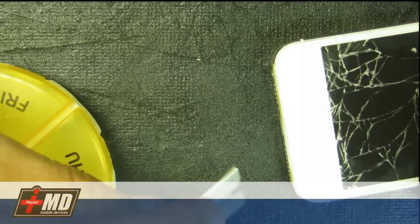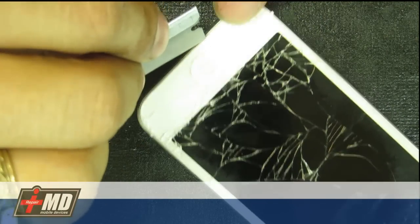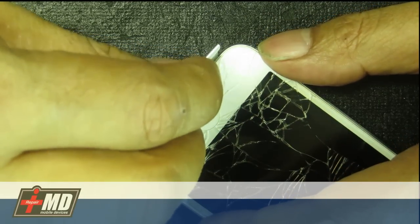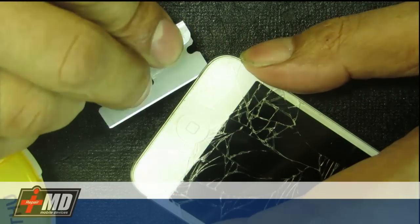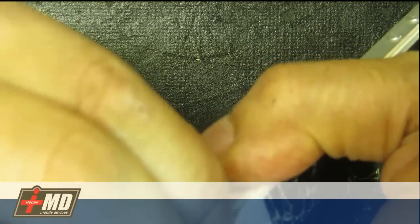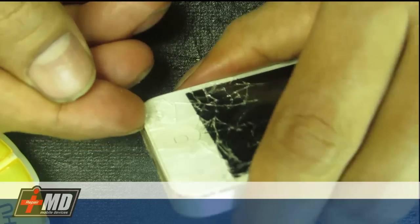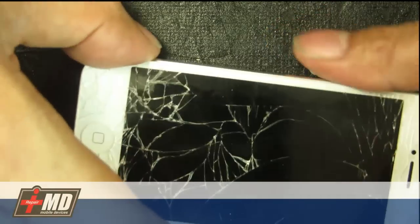Now that you have that open, what we're going to do is use a razor blade at the bottom left of the phone right here. There's a little lip right there so you stick your razor blade there — you can actually see there's a slight lip that you raise. Once you get that there, you can use your fingernails and just run them on the edges like so. You can also use a guitar pick, but I find fingernails a little easier.